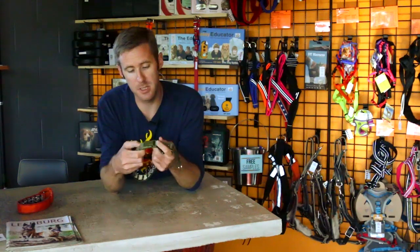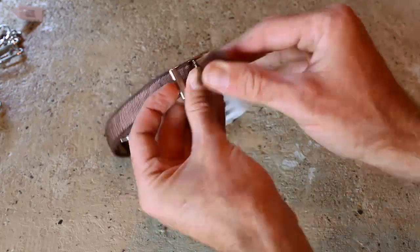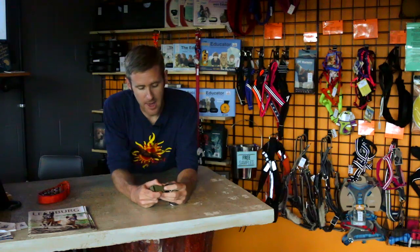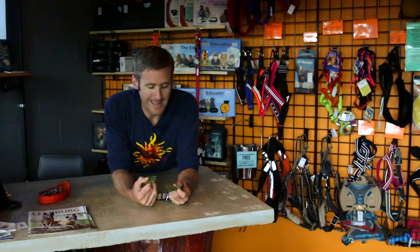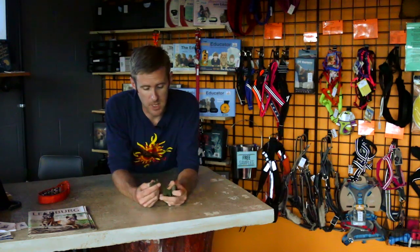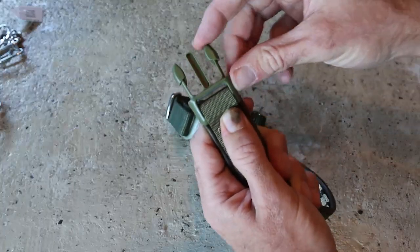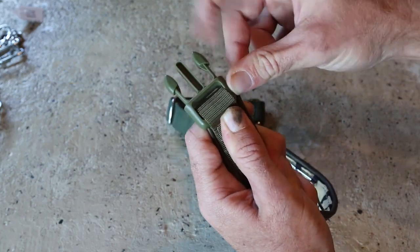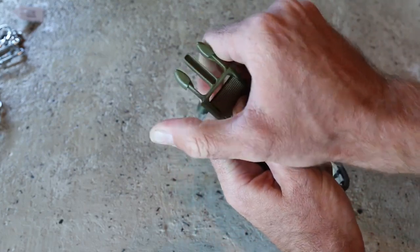They come in two different options, either a plastic buckle shown here, or the leather with the metal clasp. Something to mention about these clasps — they are plastic, but looking at pictures or watching this video really does not do the quality of these plastic buckles justice. These are heavy duty, top of the line clasps. When squeezing them, they bounce right back. Compare this to a cheaper buckle where you can bend the tabs right over and break them off — these ones are not going to break. They're designed and built to last.